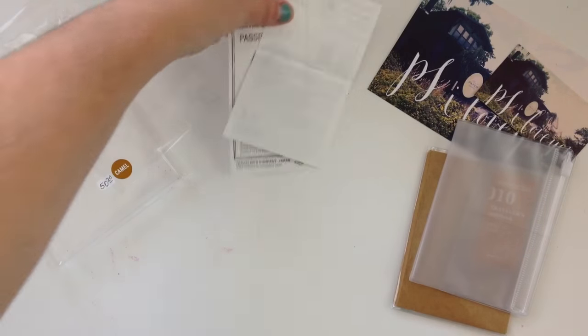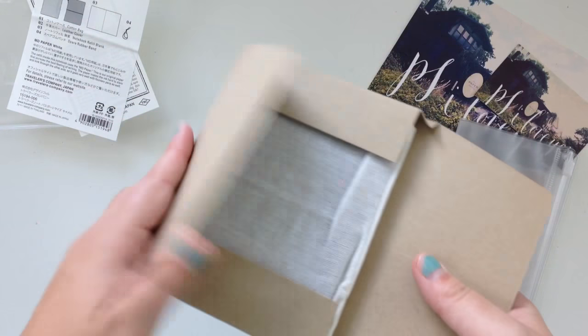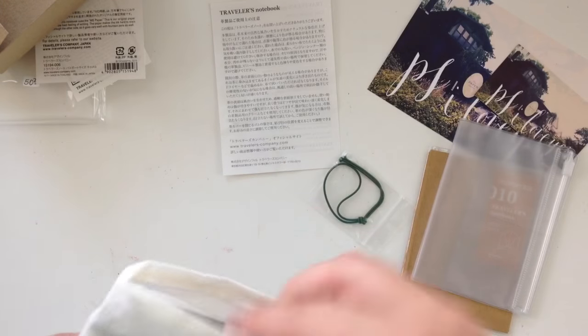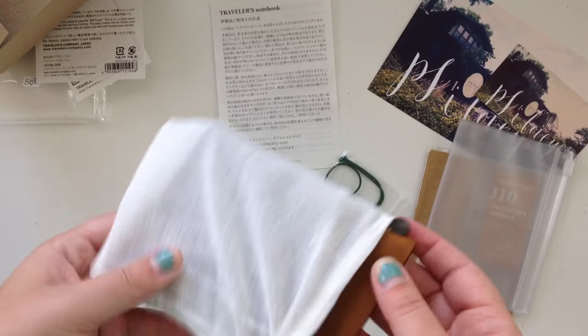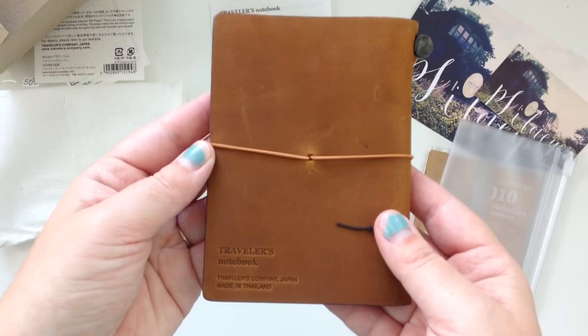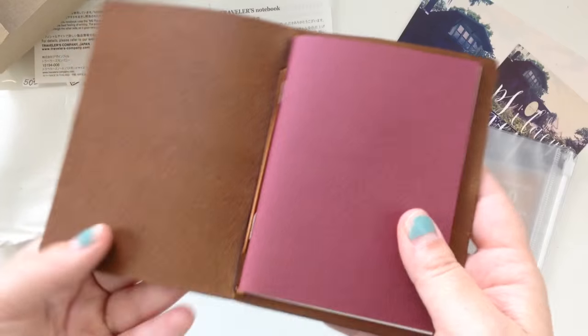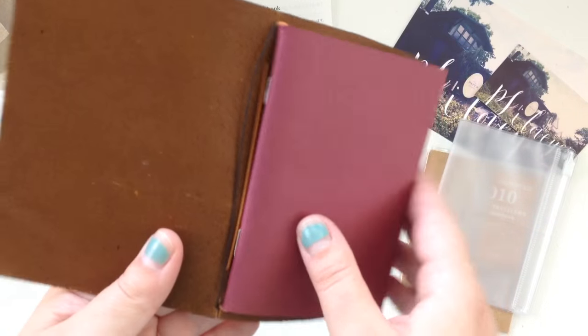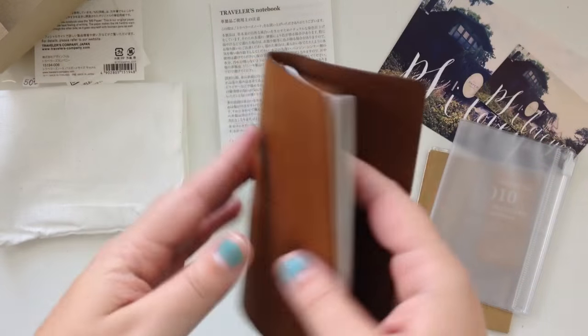I'm so excited about this — I don't have a passport size yet in leather. I have a fabric one from Melon Journal, but not a Midori one. Here's the green elastic. It smells so different from my blue one. It already looks worn, which I love. I did read that these scratch pretty easily compared to the black and blue, so I'm already emotionally prepared for that. Inside it does come with a blank insert already included.